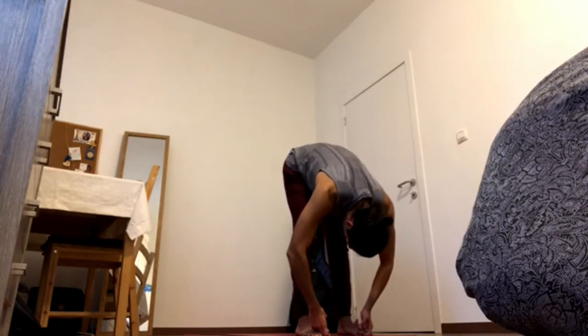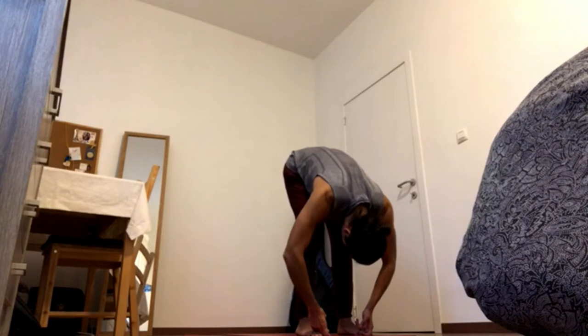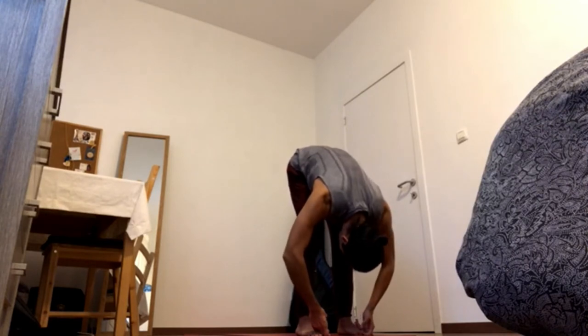Press the feet down and curl the tailbone up. Bring navel in and towards the heart, close the ribs. Bring the shoulder blades away from the head and lead the crown of the head towards the floor. One more time — press the feet down, curl tailbone up, shoulder blades back.